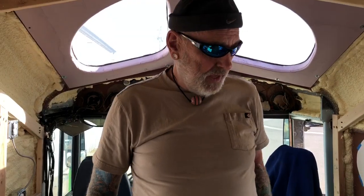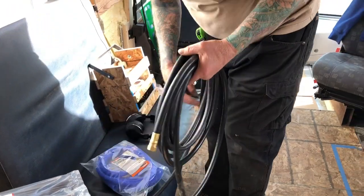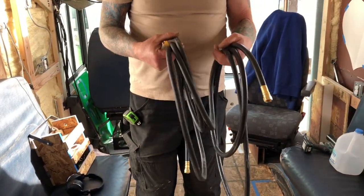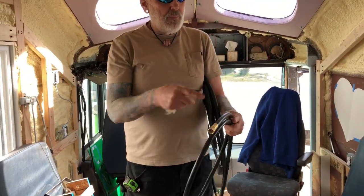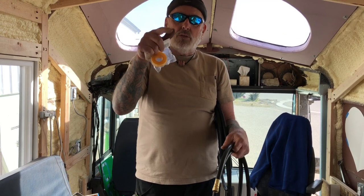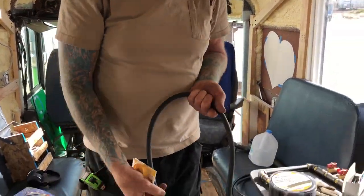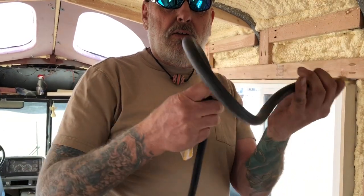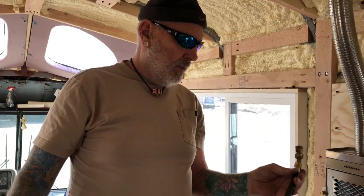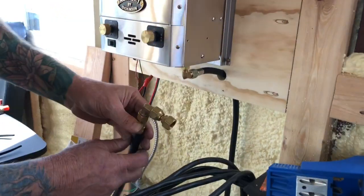I learned some stuff too - it's always good to learn new things. I thought at the RV place the 3/8 inch hose was what we needed, but it's way bigger than we need. A quarter-inch hose will probably feed everything. See how much more flexible this is? We probably didn't need our 18 inches - it's way easier to work with.